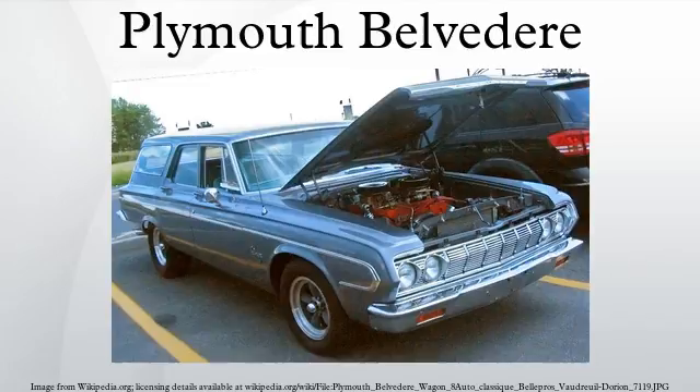In 1965, Plymouth once again made the Fury a full-sized car, and the Belvedere became the intermediate-size offering. The 1968 television show Adam-12 featured a 1967 model black and white Belvedere as the standard Los Angeles police cruiser.